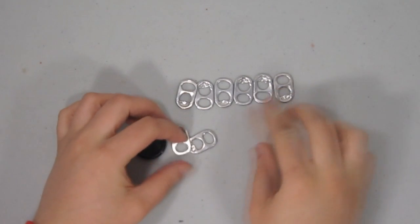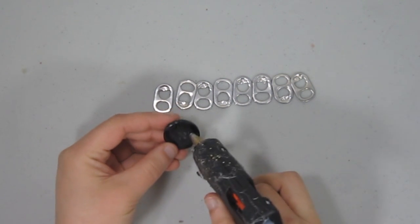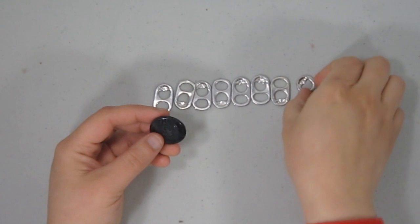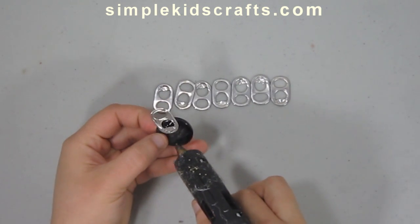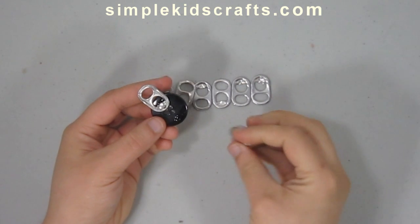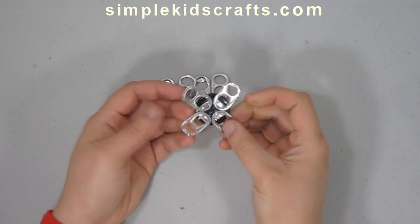Today we'll be using soda tabs and a large or medium button to make a flower. In this case I'm using a medium button. The first step is to take a little bit of glue and attach one of the soda tabs to one side of the button. Then on the opposite side we're going to attach another tab, making sure that we align every single one of them in the same way.